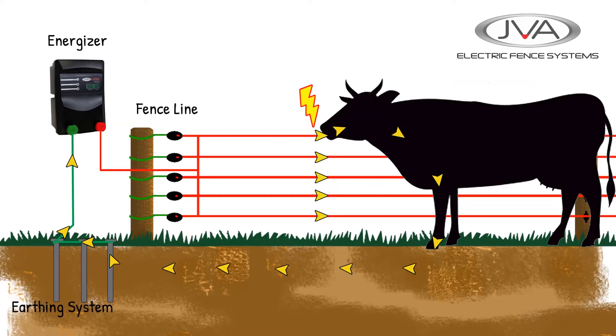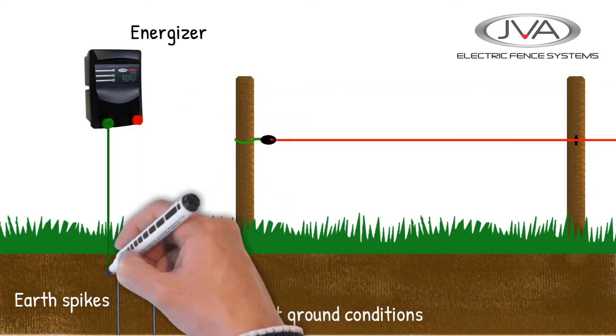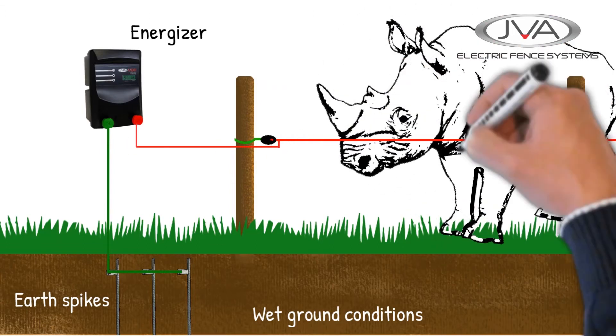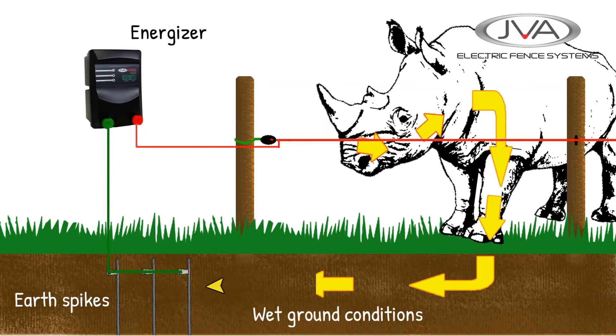Different ground conditions can affect how effective the electric fence circuit is. If we are running a fence in a high rainfall area where the soil is moist and the grass is lush, making it a better conductor of electricity, then something as big as a rhino can get a sufficient current through it back to the energizer, resulting in a powerful shock.